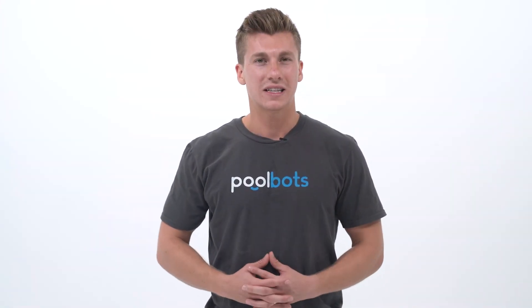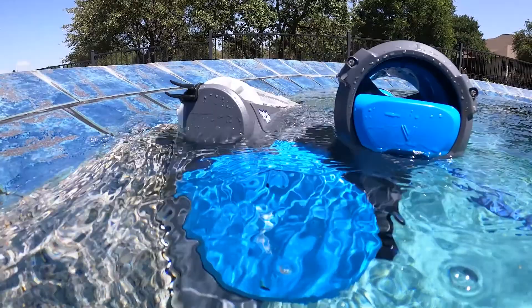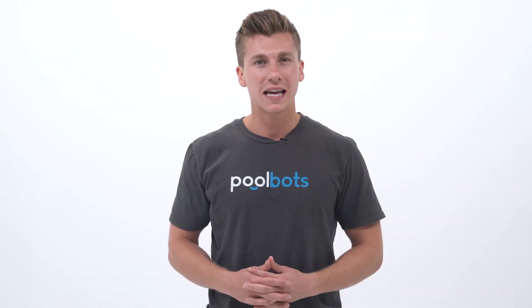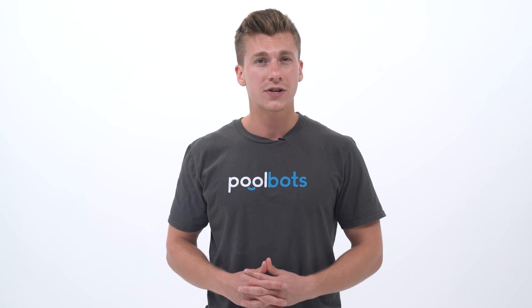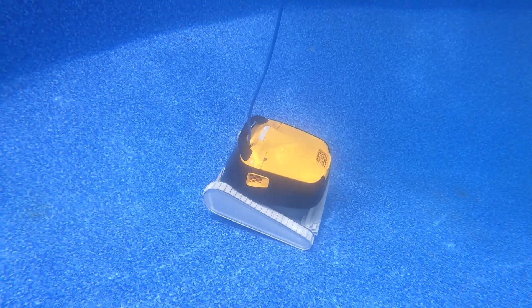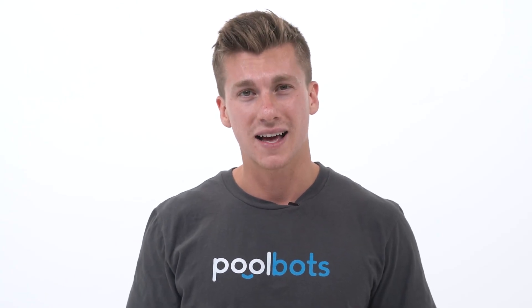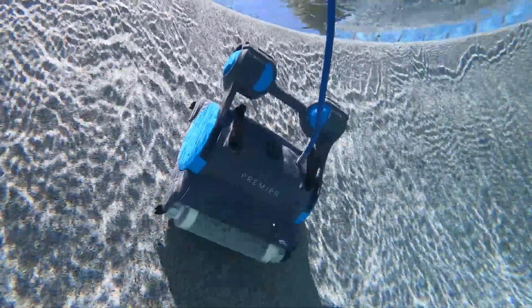Now we can move on to ease of use. With the Premier laps ahead of the Triton, we've already touched on the Premier's superior filter options, which deliver customized cleaning and are also easier to maintain — you won't waste time emptying smaller cartridges of big debris or letting the cleaner run inefficiently because its filter fills up without you knowing. This is why it's essential to have a full filter indicator, like the one found on the Premier but not on the Triton PS. In addition, the Premier's dual stabilizers also double as a handle, which is helpful when pulling the robot out of the water or transporting it.